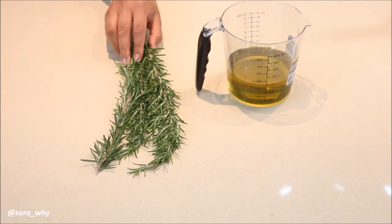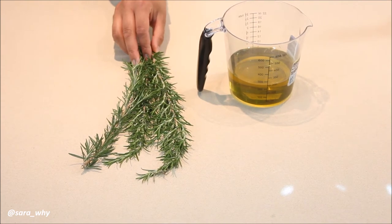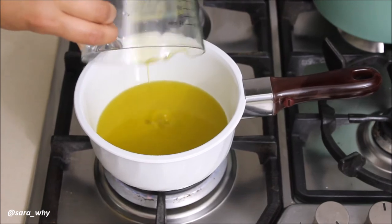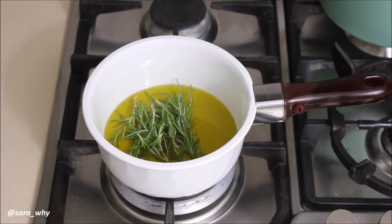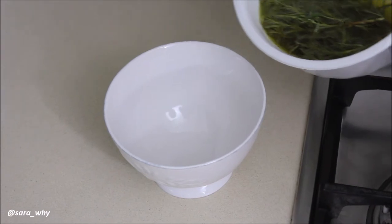Now let's move on to our rosemary infused olive oil. You're going to need two sprigs of rosemary, dried, and 250ml of olive oil. Pour your olive oil into a small saucepan over low heat, add your rosemary, and bring it to 82 degrees Celsius. Pour into a bowl and allow it to cool.